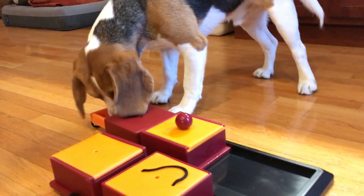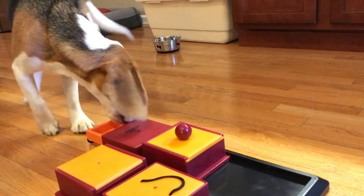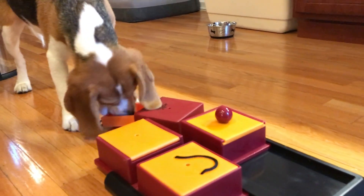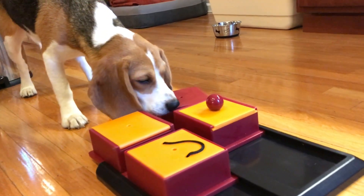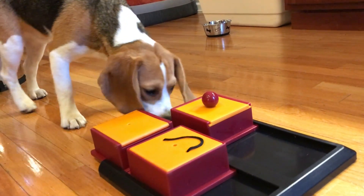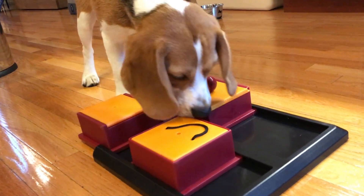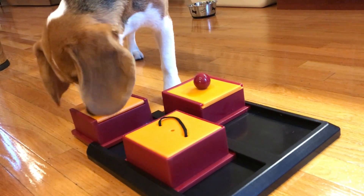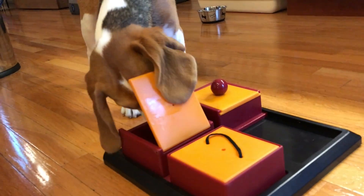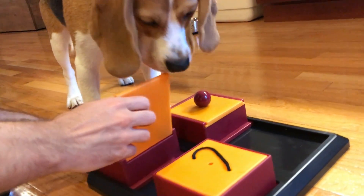There you go. There you go. You got two treats. Okay, that drawer is empty now. Oliver, that one's done. You got the treats out of that one. There's nothing else in there. Yes! Good job! You did it! Good job! All right, that one's done too now. Let's take that one away.